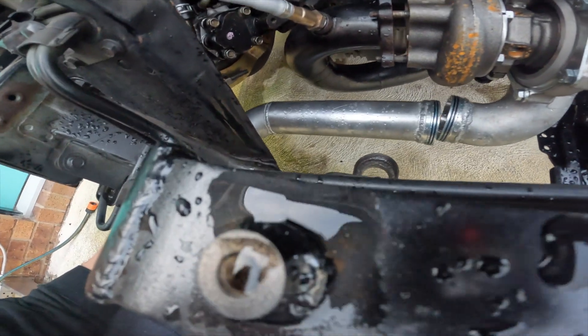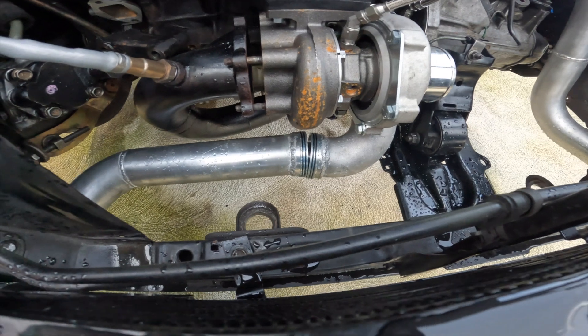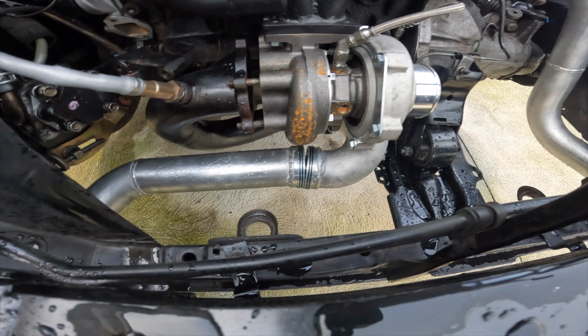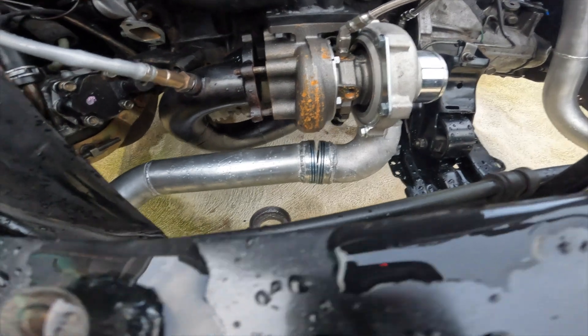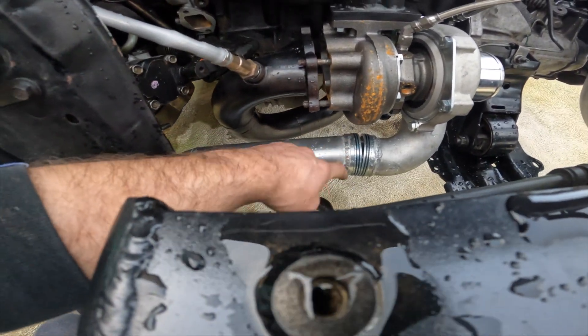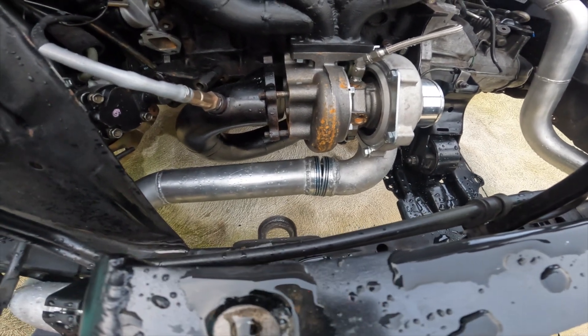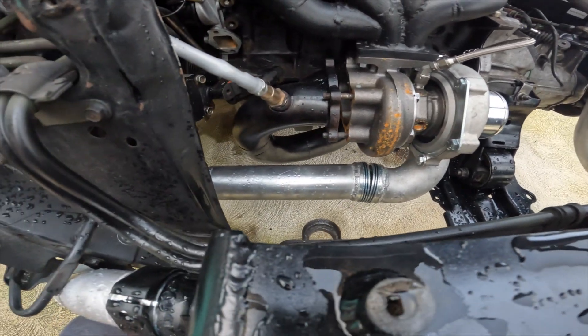The next bigger stuff-up is this intercooler pipe — as you can see it does not line up at all. When I welded it, one of my tacks has clearly been off or it's been moved under a bit of heat, and we've got about a five-degree gap. I'm hoping I'll be able to cut a slit in this side, force it around, and re-weld it, which is a pain. Also need to add a nipple for the boost reference at the same time, which I'd forgotten.